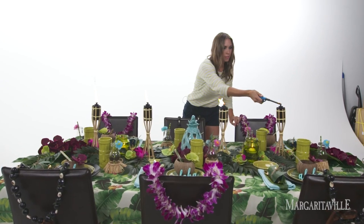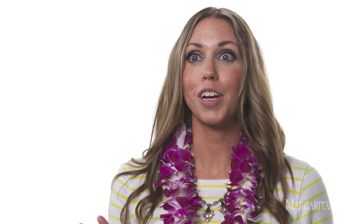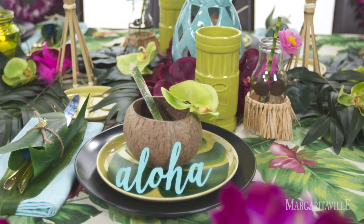My inspiration for my Luau tablescape came when I found my banana leaf tablecloth in a store hidden behind other items. And I saw it — it was like light was shining out, an 'ah' moment when I found it. And I knew immediately that that was going to be the basis for everything I was going to do.